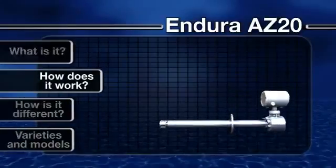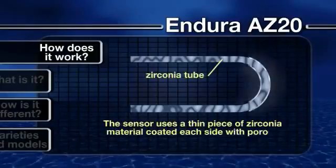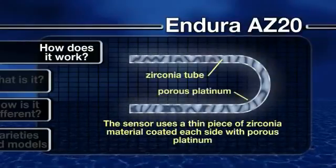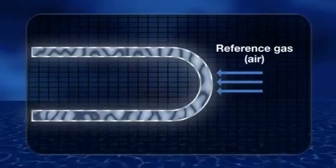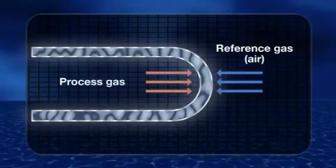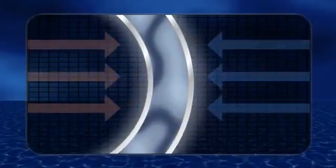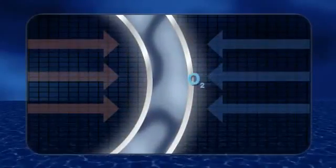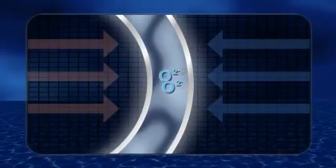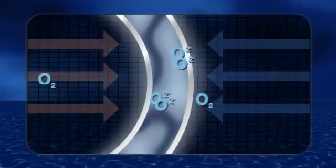How does it work? The Endura AZ-20 sensor uses a thin piece of Zirconia material coated on each side with porous platinum. Air is supplied to one side as a reference gas to provide a constant oxygen concentration, and the process gas is presented to the opposite side. The platinum acts as a catalyst in the presence of oxygen gas, converting molecular oxygen to oxygen ions. These ions can then migrate through the solid Zirconia electrolyte.